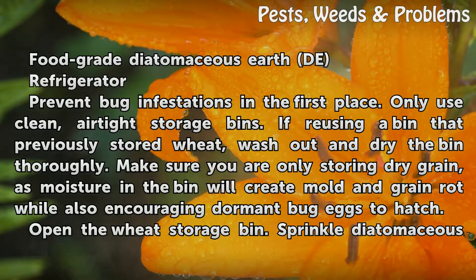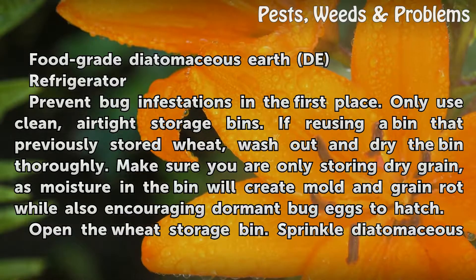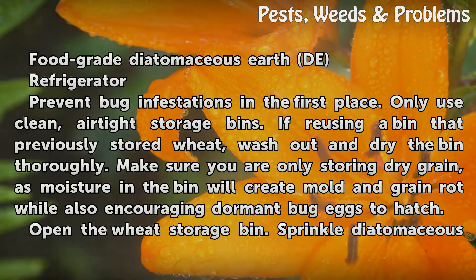To prevent bug infestations in the first place, only use clean, airtight storage bins. If you're using a bin that previously stored wheat, wash out and dry the bin thoroughly. Make sure you are only storing dry grain, as moisture in the bin will create mold and grain rot while also encouraging dormant bug eggs to hatch.